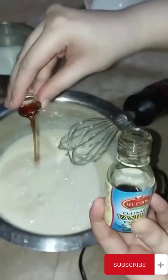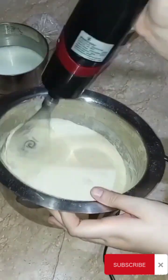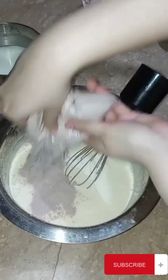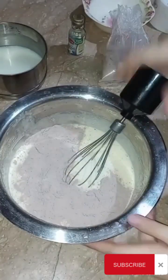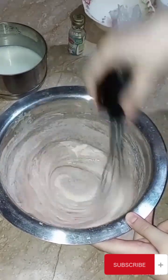I added 1.5 to 3 tablespoons of vanilla and beat it. You have to do it very well, and when you add the flour, you also have to mix it very well.